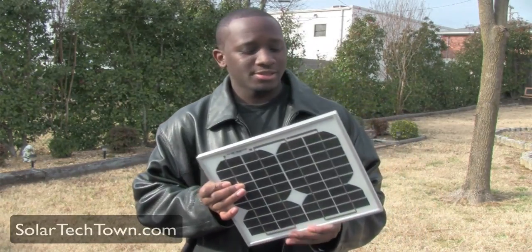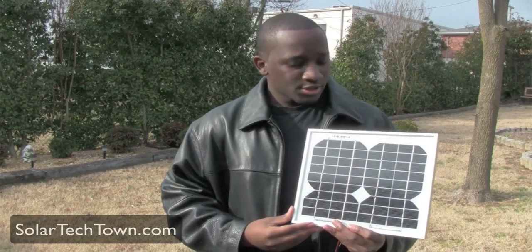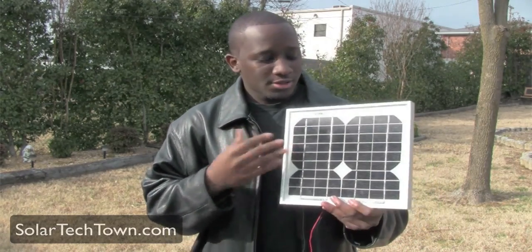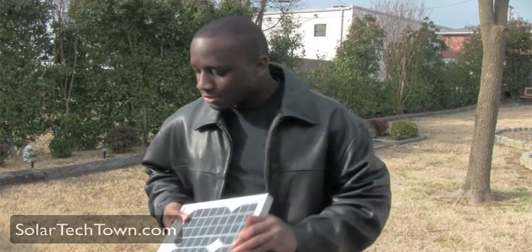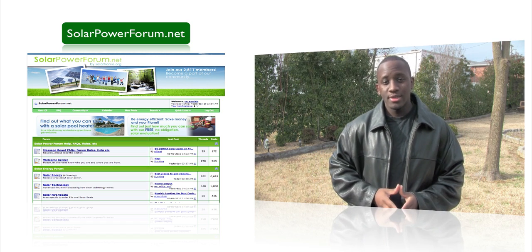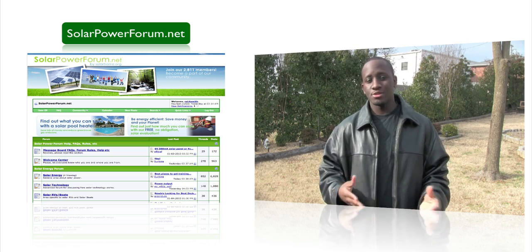My goal was to achieve one that looks similar to this. I know I couldn't really just get one exactly like this because the guys who built this had professional equipment. I was still trying to get something very similar, so I went on forums and searched Google to find information, pictures, and articles on how to build a solar panel with the aluminum frame, and it was so hard to find that information.